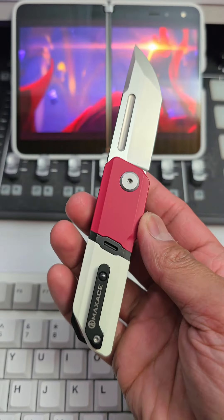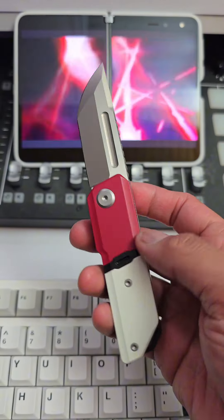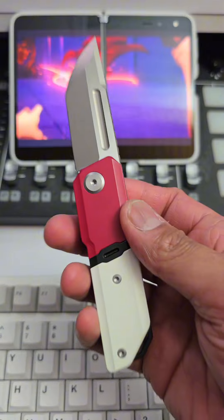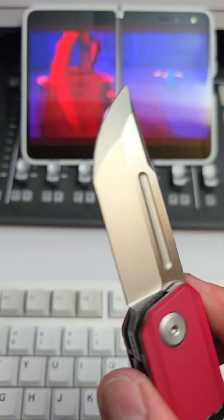There's a reason I picked it up — I'll show you guys in a bit — but let's talk about the specs real quick. First of all: Chunky Monkey. This thing is 4.6 ounces for a 2.6 inch blade length knife.